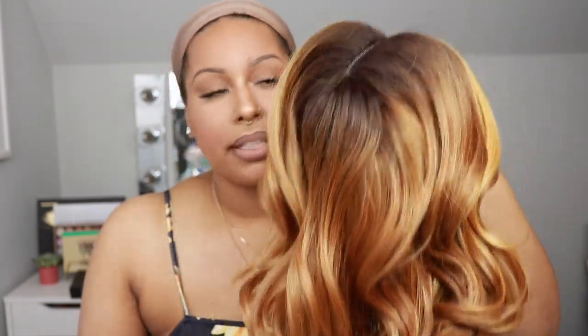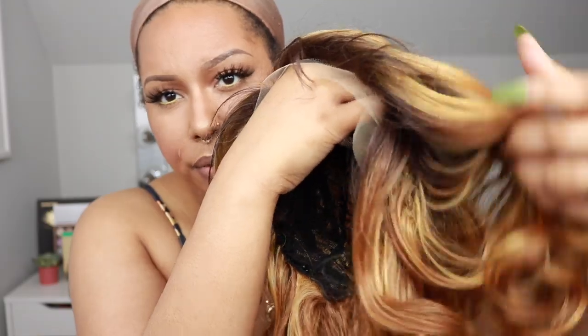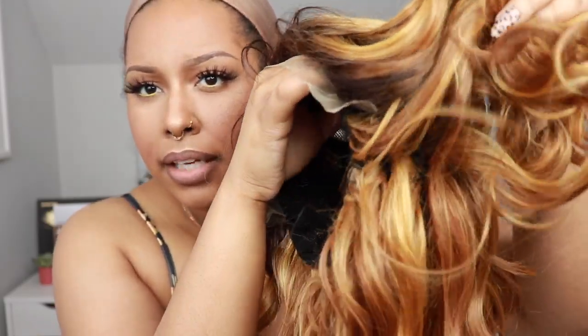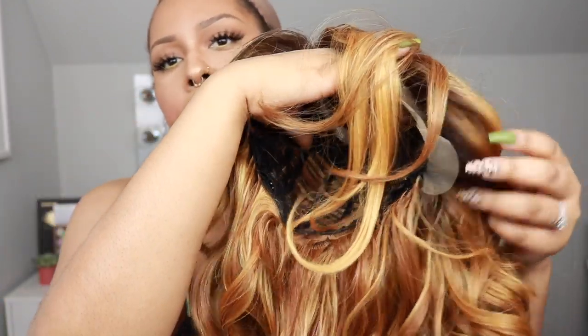I was originally inspired to get this wig because I watched Still Looking Good 58 — she was the first person that really inspired me to get this. This is what the L-part looks like. The lace has kind of a yellowish tint, it is lighter, so if you have a deeper complexion you're probably going to have to manipulate the color of the lace. The dark root is throughout most of it until you get to the bottom of the wig.